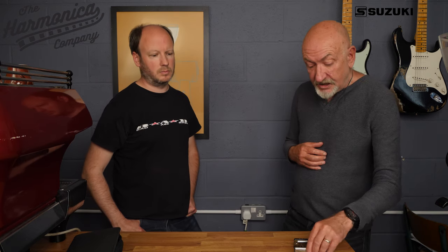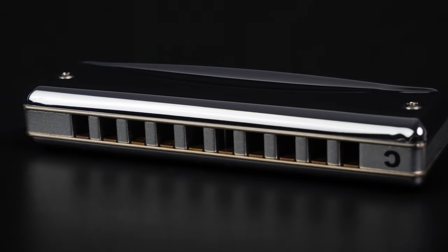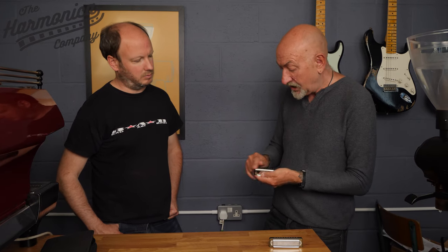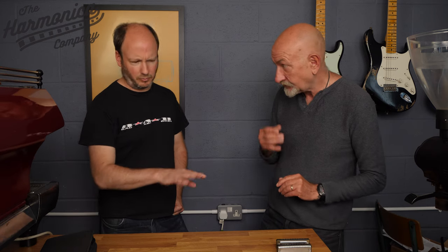How do you find them durability-wise compared to something like the Oscar? Durability-wise they're not bad. This one is old — I've had it for about seven years in my case, used regularly, and none of the reeds are fatigued. It's lasted very well. You can see quite a lot of wear on the comb itself. These are actually very, very good harmonicas, and that's why they stay in my case. They're not expensive either — from memory they were both under 30 pounds, which is pretty good.